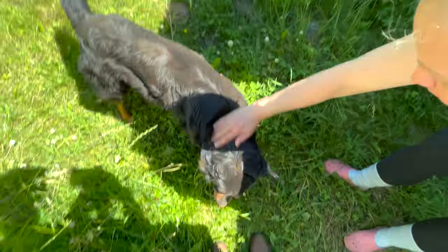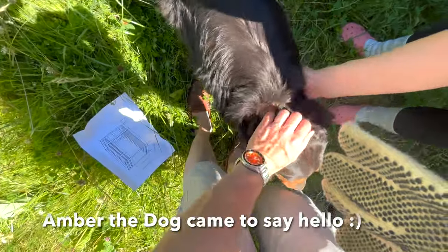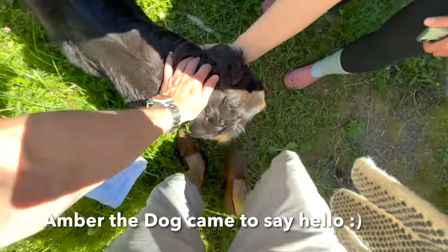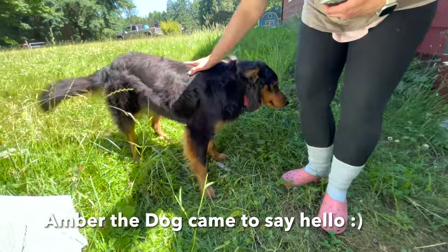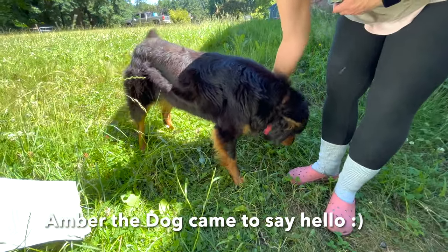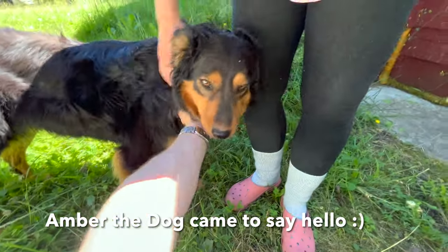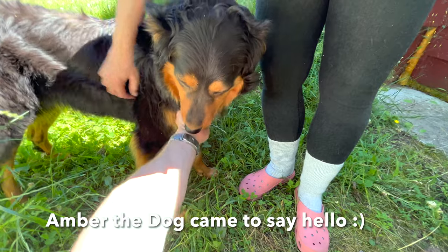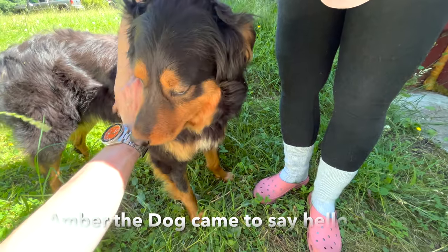This is Amber the dog. She's a beautiful dog — look at how pretty she is. She wags her tail because she's friendly. Hi Amber, you're a good girl. We love you.